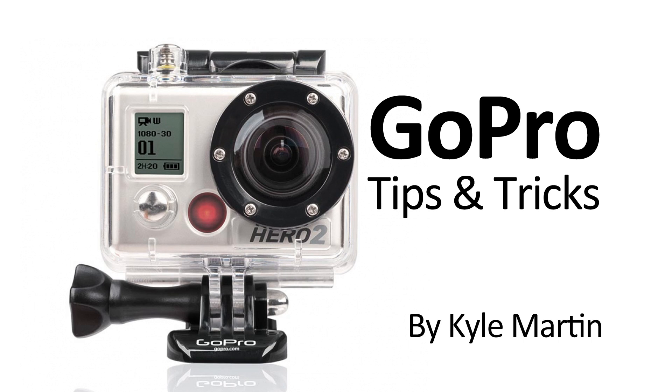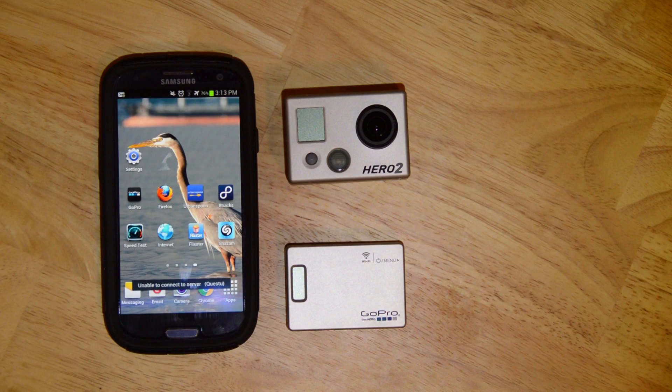Hey guys, I'm back with a GoPro tips and tricks video. In this video, I'm going to be looking at the GoPro app for Android. I've got a video up talking about it on the iPhone and on iPad, but GoPro just released it for Android, and I thought I'd just have a quick look at it and see what's changed.